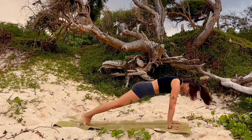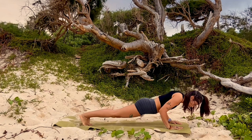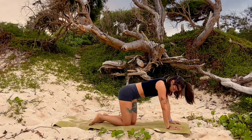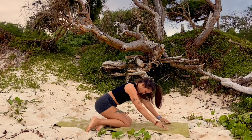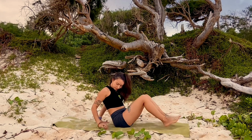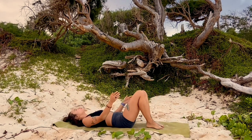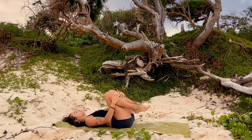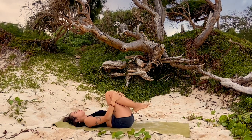Step your left foot back coming into plank, then lower down onto your hands and knees for table top pose. From here make your way onto your back, coming to lie down on your mat. When you arrive, draw your knees in towards your chest giving yourself a hug, find a gentle rock side to side on your mat, massaging your lower back.